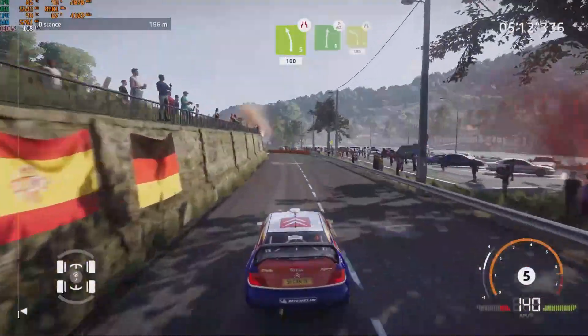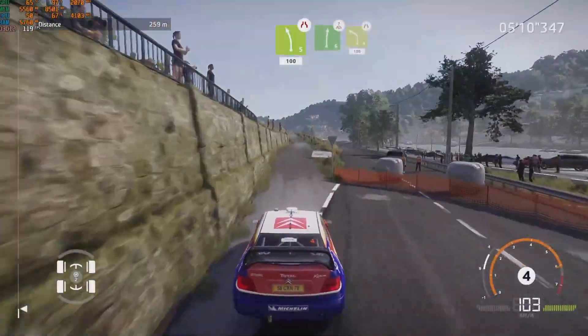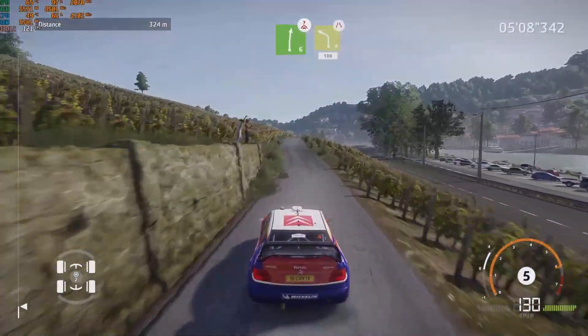Caution, left 5, narrows, 100. Right 6, brake, over crest, and left 4, narrows at junction, 100.